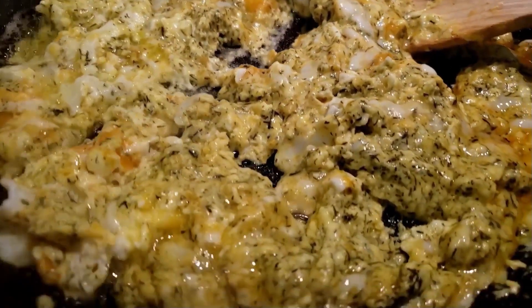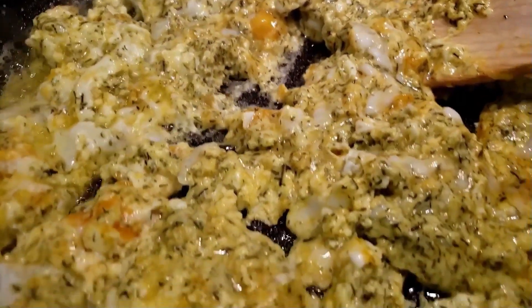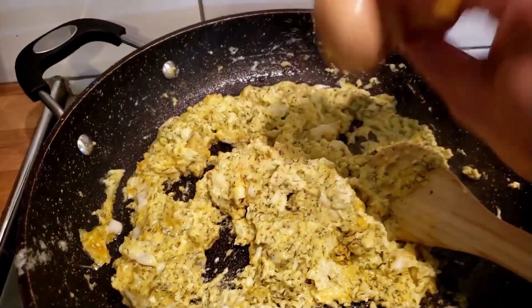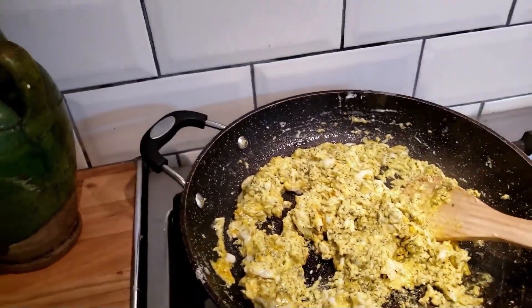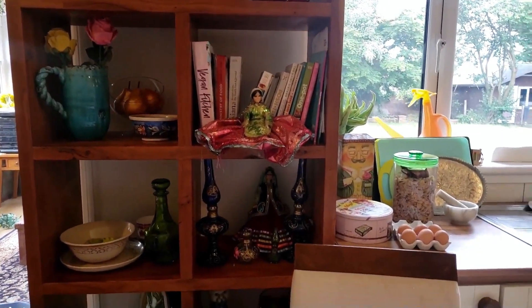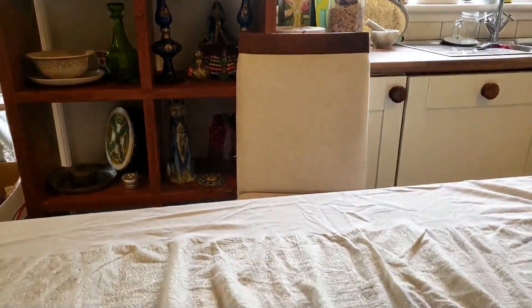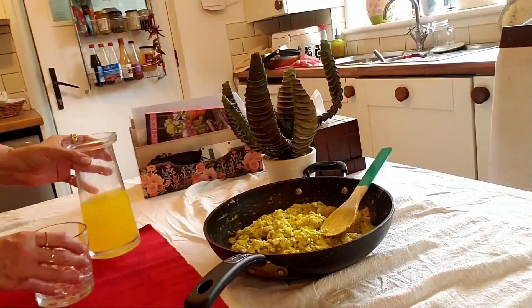Let it cook and set — perfect. Now I turn off the heat. As you notice, I did not add salt to my scrambled eggs because the cheese is salty, so before serving, taste it and add salt if needed. My scrambled eggs with feta cheese — or as we call it in Farsi, panir bereshte — is ready to go!